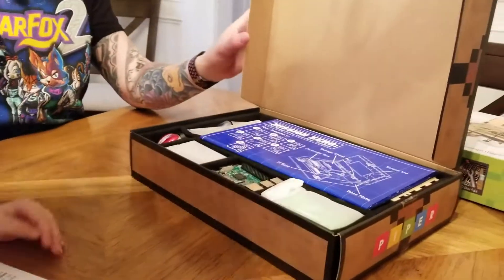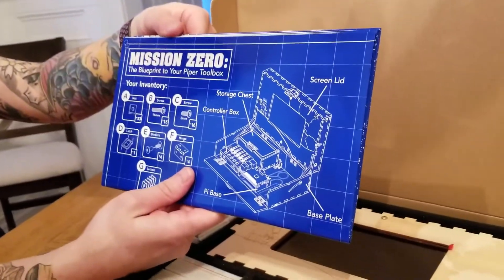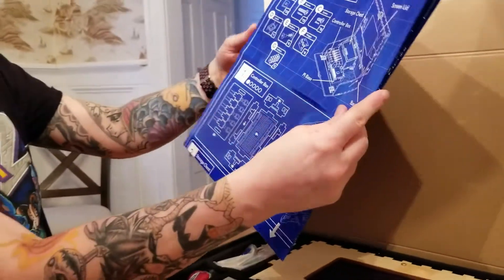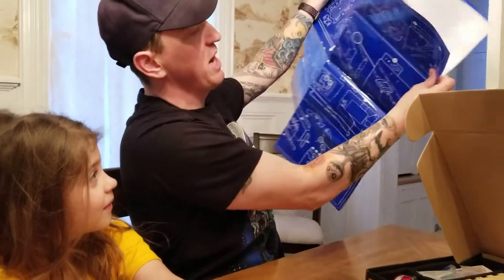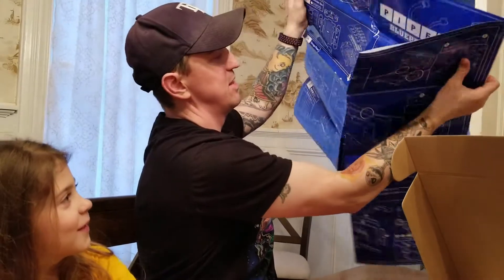Let's see what we got — here it is. Here's our mission book, it's the blueprints. Look at this — the blueprint actually looks like a real blueprint. It is a real blueprint to build our Piper and save the world!